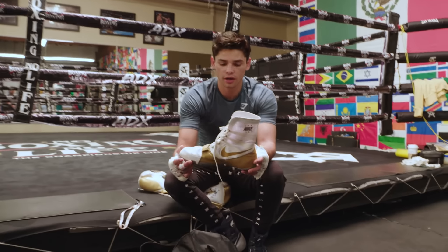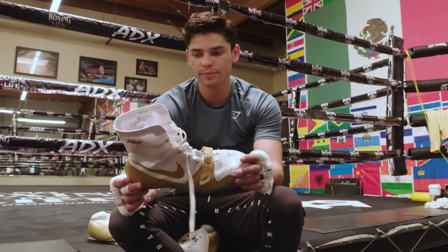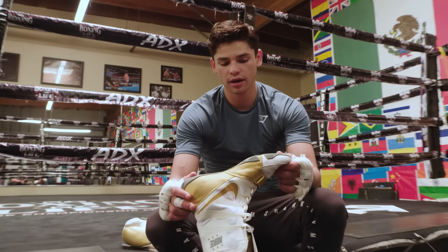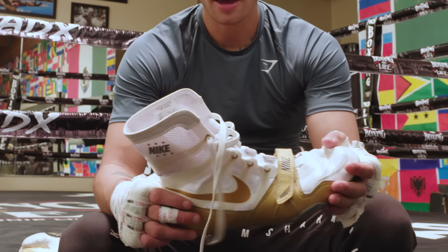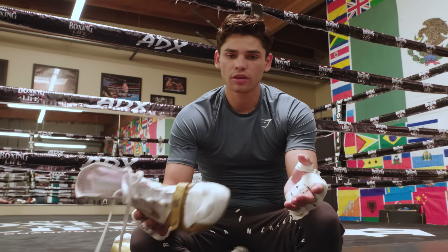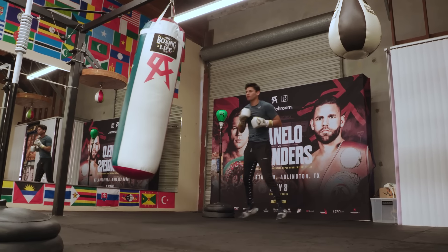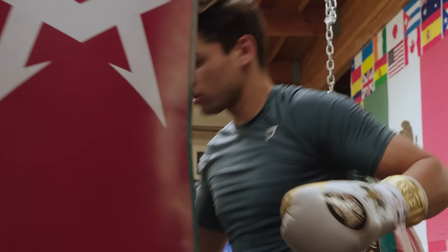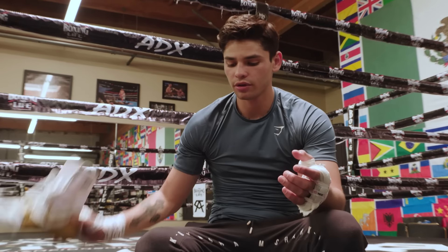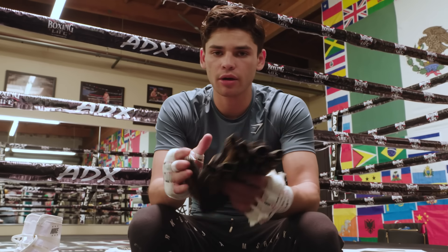I also have my shoes — I usually use Nike Hyper Chaos because they're the best in how they feel. They're light, they cover your ankle, and you move around a little better than you would with a regular trainer shoe. These are definitely made for boxing so you definitely feel the difference. You want to get yourself some boxing shoes.